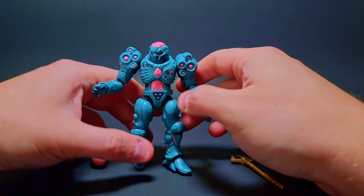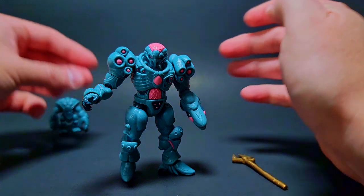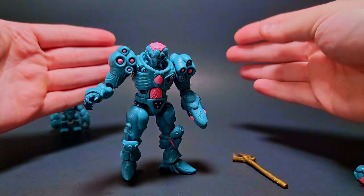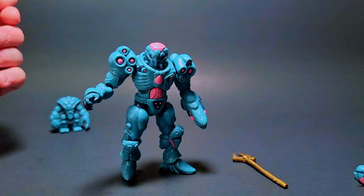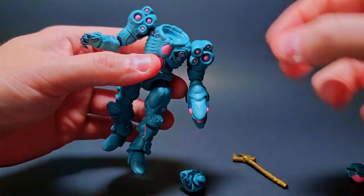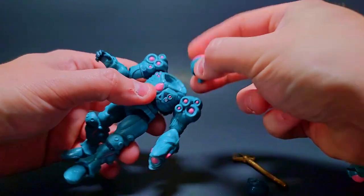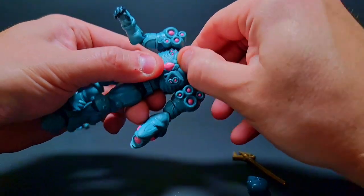Let's put the backpack on — we didn't put the backpack on this guy yet. There we go, backpack is on. Now we've got the whole figure up and running. You can get very natural stances with this too because of all those joint pieces — the knees and the ankles really give some elegance to the feet and walking and standing poses. Now I'm going to pop off the head to see some of the other head options.